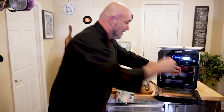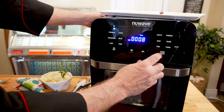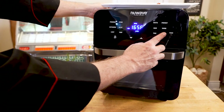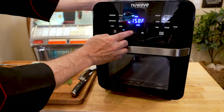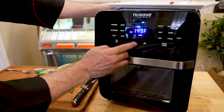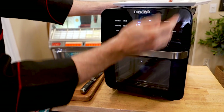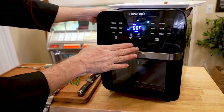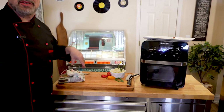Have a look over here — the probe pops right in like that. I'm going to close it up, press and hold probe, and I'm shooting for an internal temperature of 134. And start. This is going to start the oven up and automatically keep an eye on things. And once that hits 135, it's going to let me know.